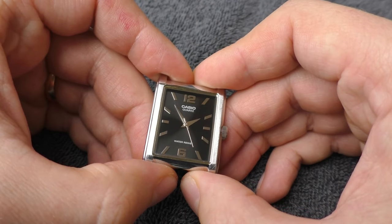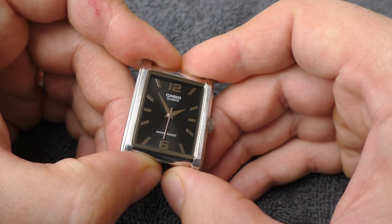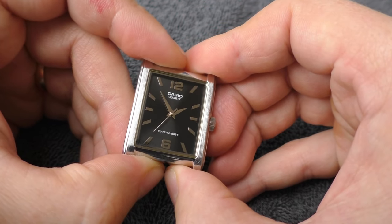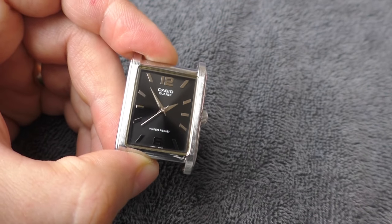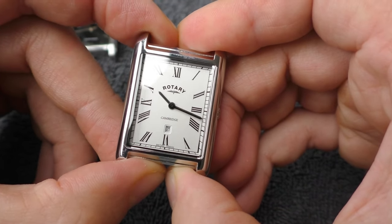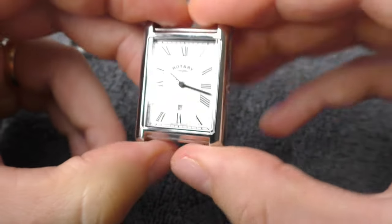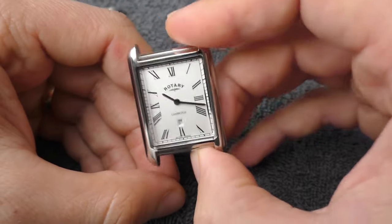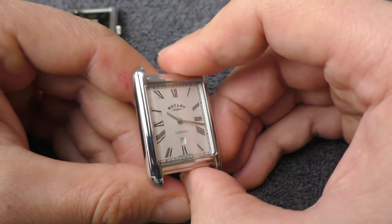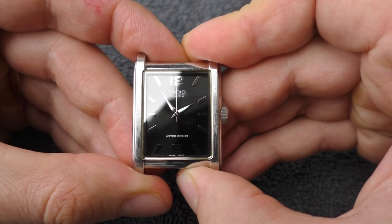I would normally complain that this watch doesn't have a stainless steel case — just alloy — no sapphire, just mineral crystal, and water resistance is only 30 meters. But let's not forget the price: 40 euros. Now if you want all those things, here is the Rotary — it has sapphire crystal, stainless steel case, and 50 meters of water resistance, but the current market price is around 180 euros. It's an incredible watch, but so is the Casio, so I can't really complain about those things on this Casio.